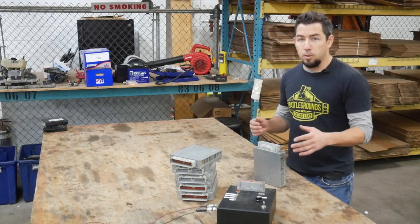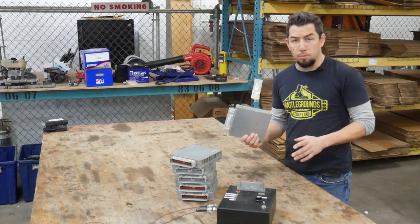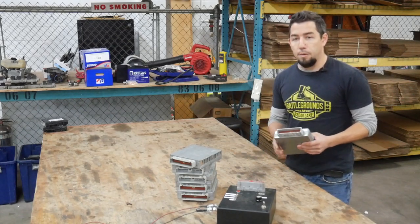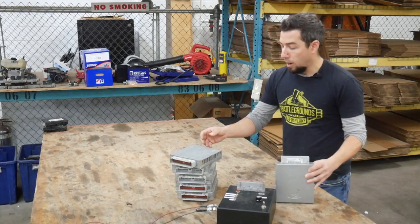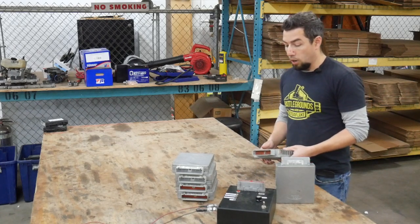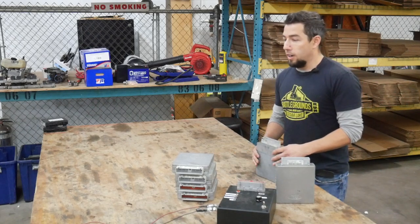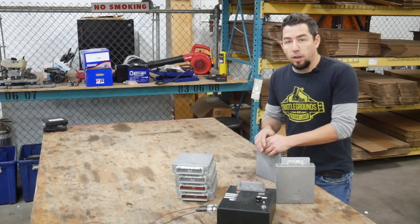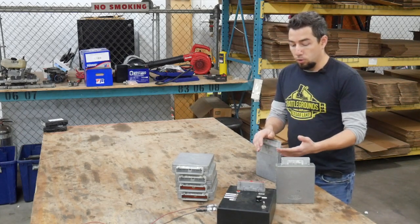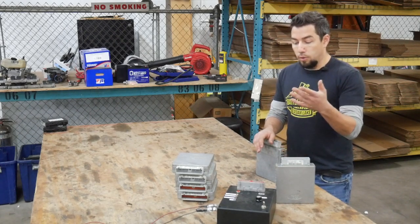So because of that, we built a testing rig, which I have here, which tests the rudimentary function of these computers. It doesn't test everything, but it does cover the basics — the most common failure points. One of the things we see most commonly is an injector bank that doesn't work, or it won't power on, or the fuel pump stays on all the time, or reference voltage is incorrect. It's supposed to have five volts of reference. So we check these things: the idle air control, and we check to make sure the injectors pulse.